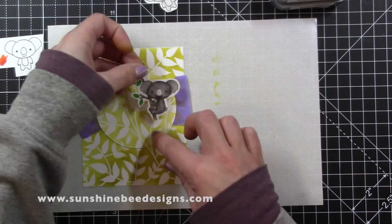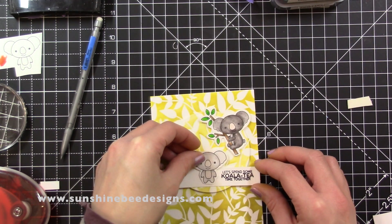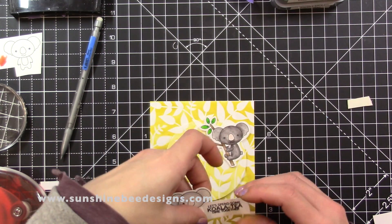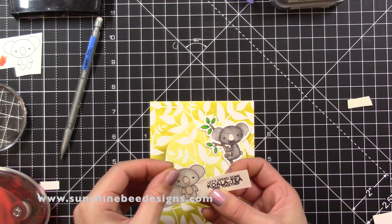I stamped and embossed a sentiment with Raven embossing powder onto a white banner strip, then adhered the standing koala to the strip. I trimmed the banner smaller and added some foam tape where it goes over the circle. The koalas are both adhered with tape adhesive.